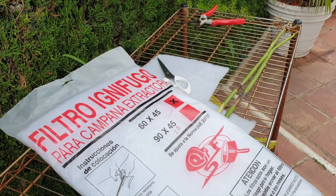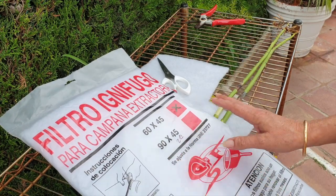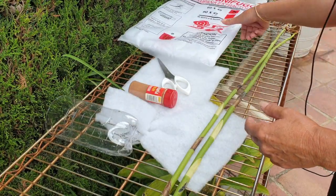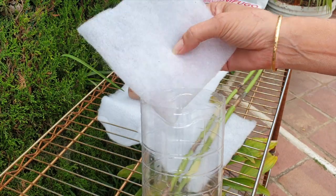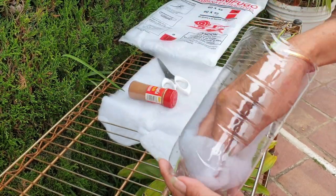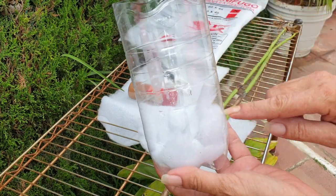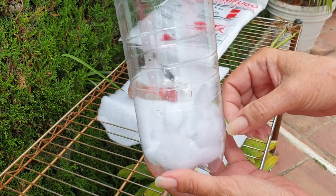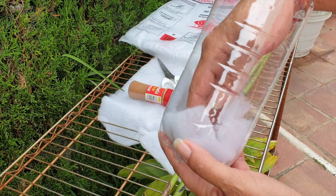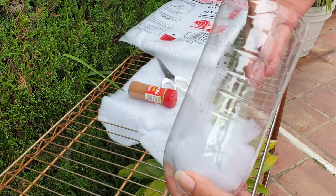Last year I did my propagation with sphagnum moss; this year I'm going to use extractor fan filter, and I hope that I won't get anything slimy happening in the bottom of the bottle. I'm going to start with one of these little squares and push them down into the bottle like this, then cut out more squares where I'm going to put the spike through the center, so it has a resting place on the wet filter. The rest of it will provide humidity around the node — that is the plan.